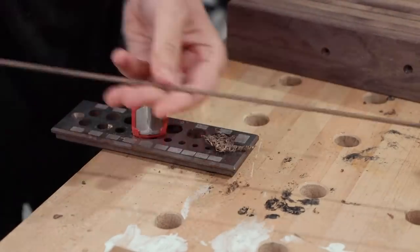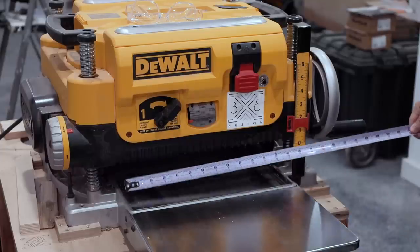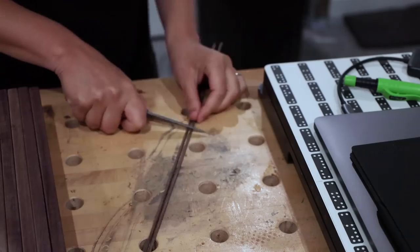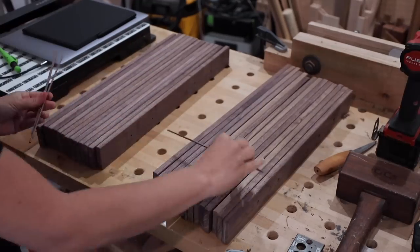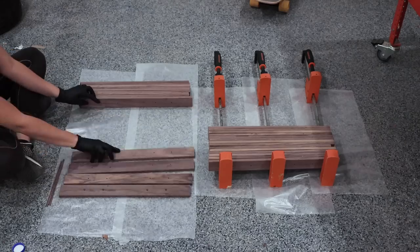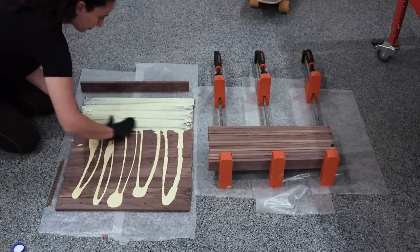Thinking ahead, all this material was going to be 14 inches wide after gluing up, and my planer is a 13-inch planer, so I decided to split the glue-up in half to make it easier on myself. This was the first glue-up in my new shop and I hope it's not an indicator for how glue-ups will always go in this new space.